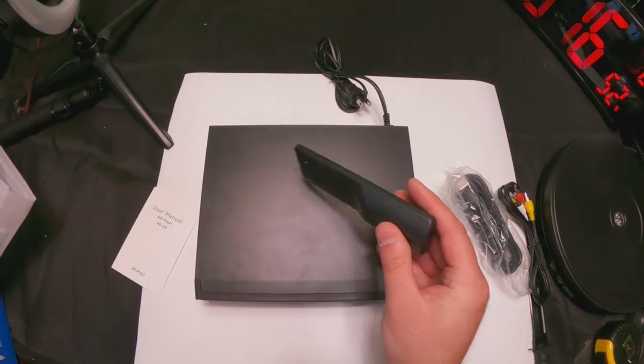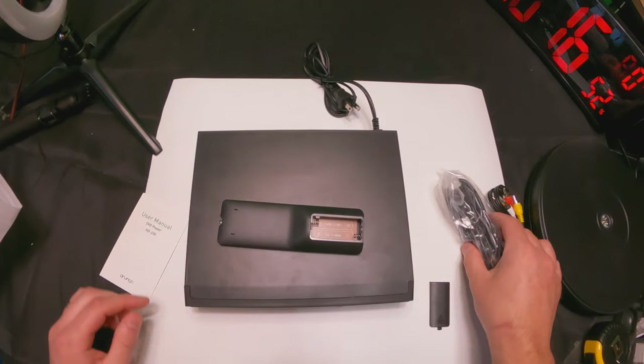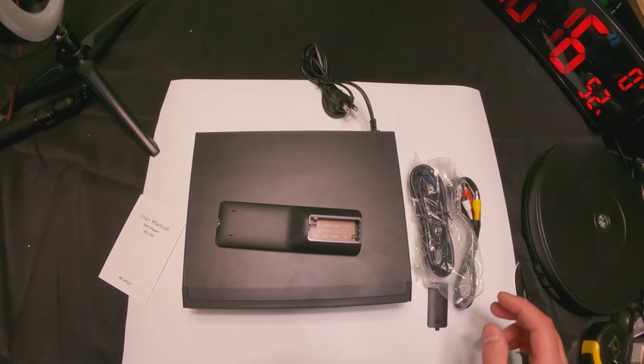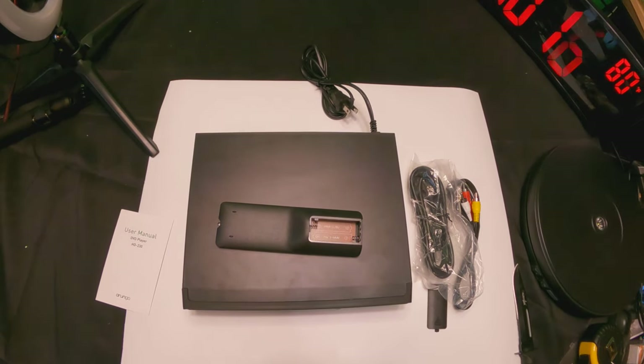Overall, first impressions — I'm very happy with this. Checking the remote, it looks like it takes two triple-A batteries. They do not supply the batteries, but that's okay — we're gonna go ahead and grab some.